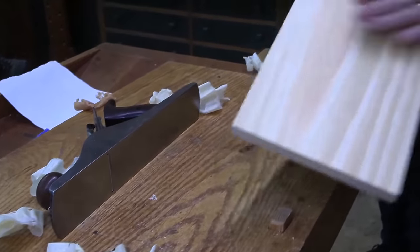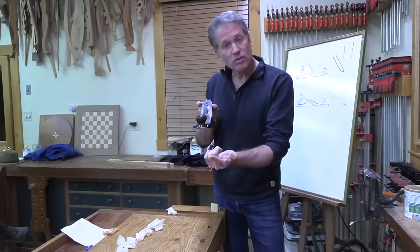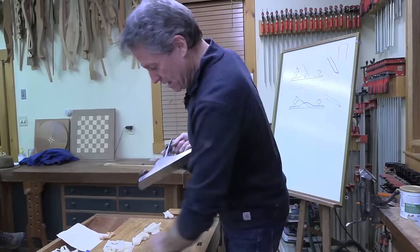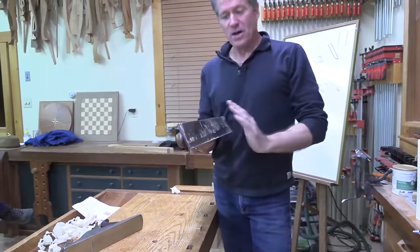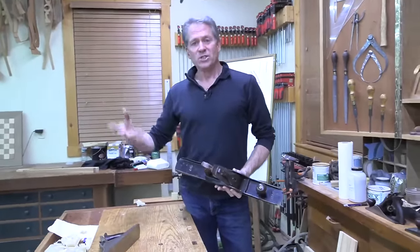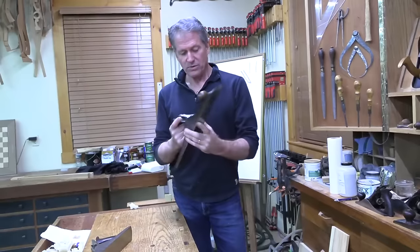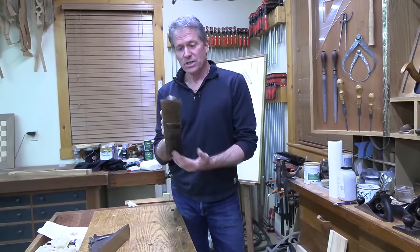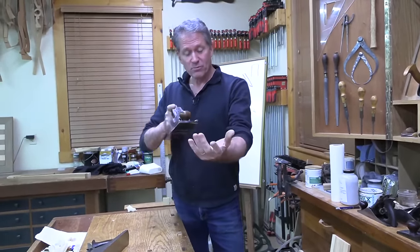So this is the jack plane - it's good for edges, for smoothing surfaces, and you can even straighten long edges, but there are other planes that really shine at that. I'm going to show you one of those right now. This was my grandfather's plane - that's why it's on top, it's special to me. It's a number seven, and he was a fine finished carpenter before he went into police work. This got handed down to me through generations and I use it primarily for jointing edges.